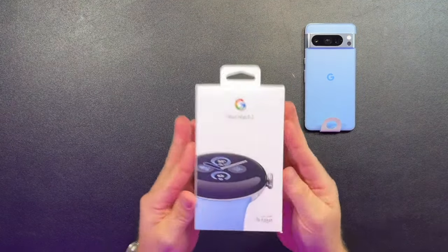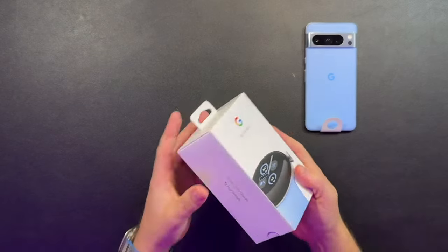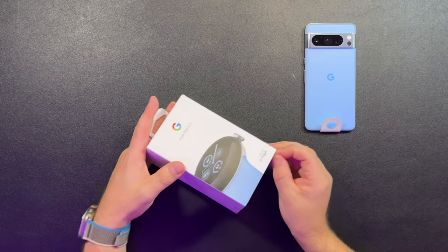Let's go ahead and look at the Pixel Watch 2. I have the Pixel Watch 1 as well and I actually really liked it. It just felt to me like a more elevated Fitbit though.